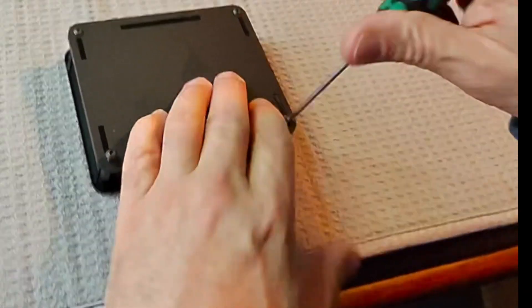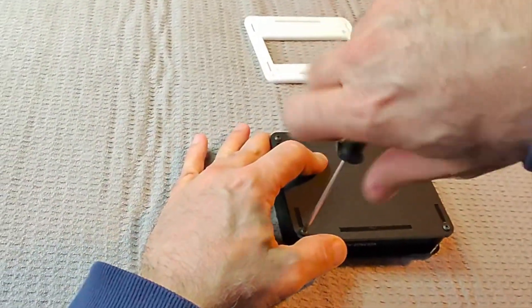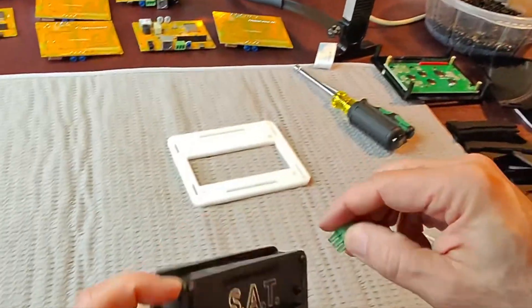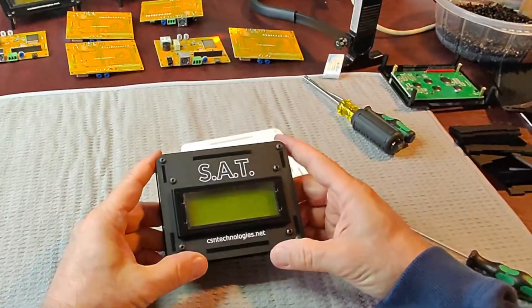We'll put our green relay plug in. Then we'll power it up. Make sure we get a GPS lock, get the serial number, get it labeled up, and ready for sale.